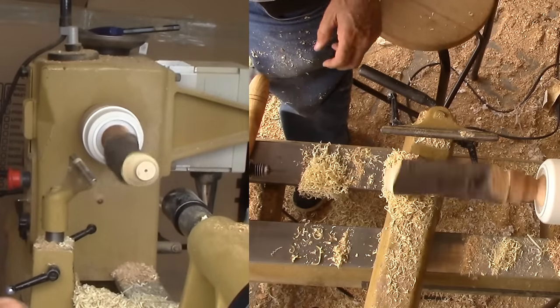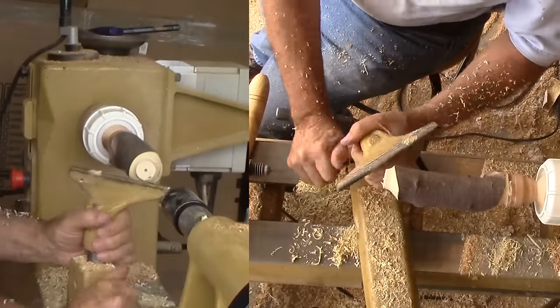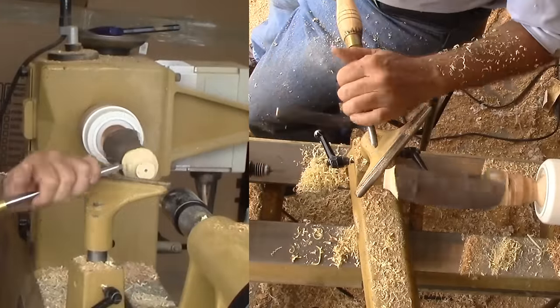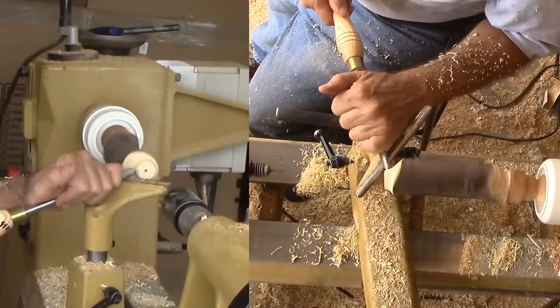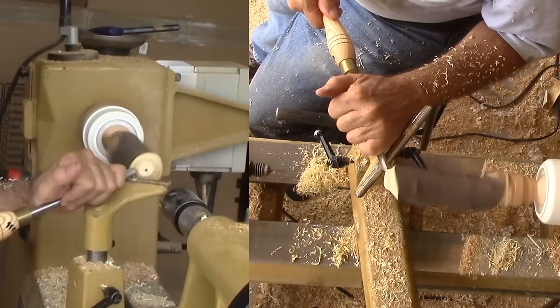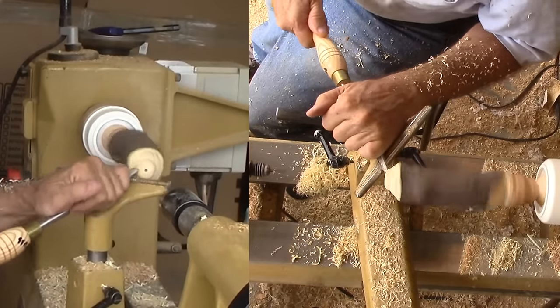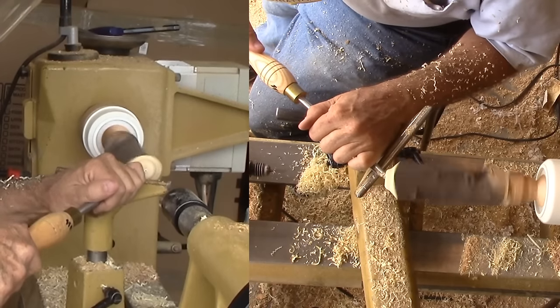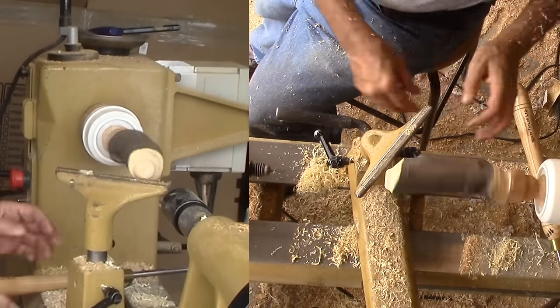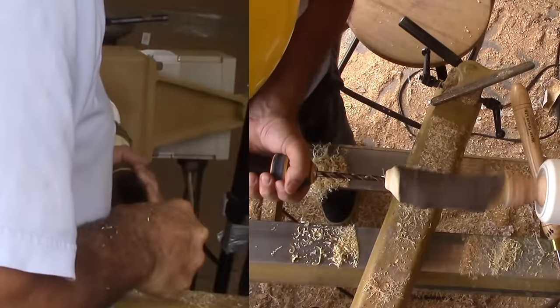I'm starting at the top of the vase to form the very top that will have the hole to receive the contents. With a small gouge, it does not take long to form the outer part of the lip. If I were to work from the bottom up, the spindle would likely break before completion due to the stress of the wood mass opposite the drive center.